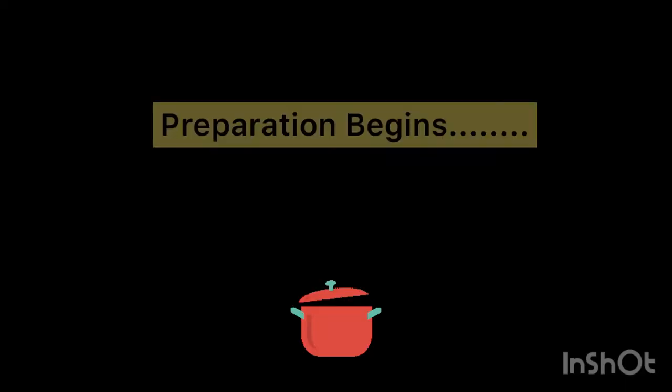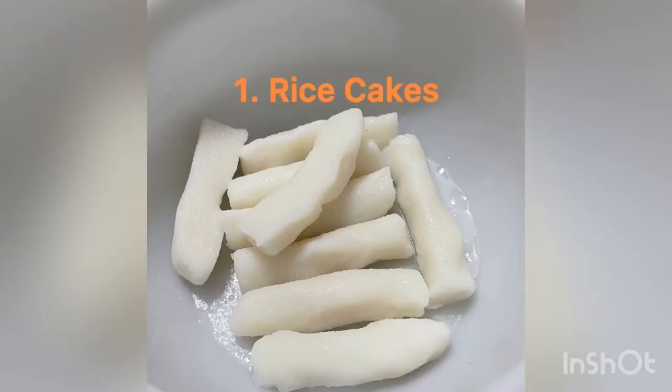The recipe involves three steps. First is the preparation of rice cake, second is the preparation of gochujang, and third is the preparation of the final dish Tteokboki. The first step is to prepare the rice cakes. Let's see how to prepare them.